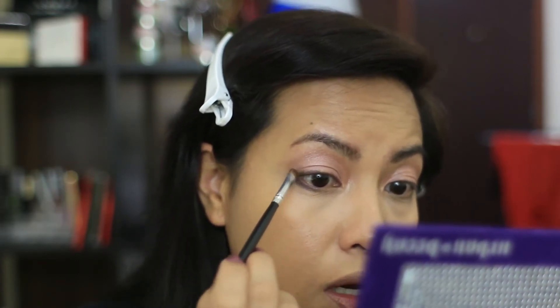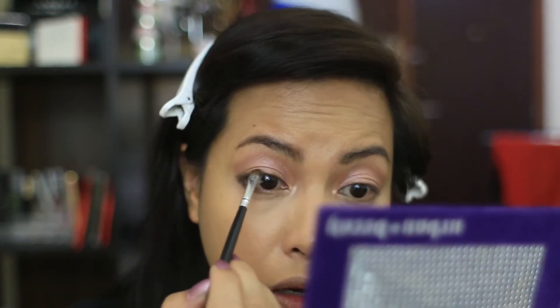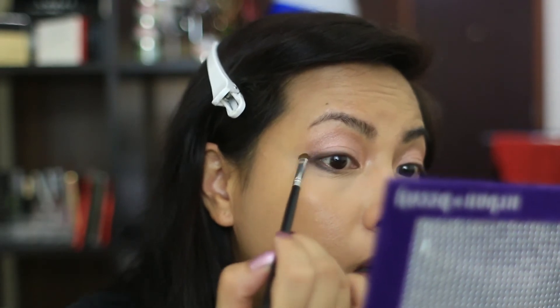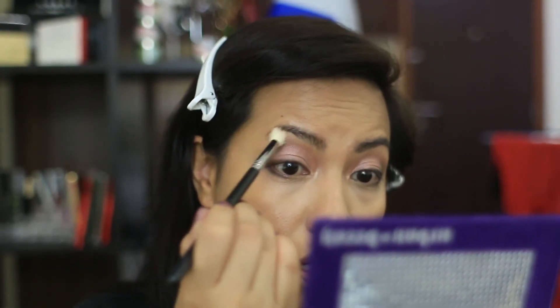I'm going to twist the smudger brush so it lies flat — that'll create depth and a V shape at the outer corner. I'm not going to go in too much, just like that. Then with whatever is left on the smudge brush I'll bring it up to the crease a little bit to give it depth, doing it sideways so it blends with the rest. Then I'll go in with a clean brush and do a little blending.